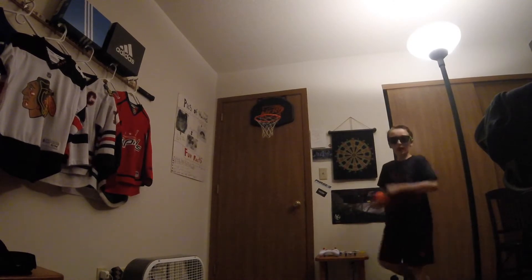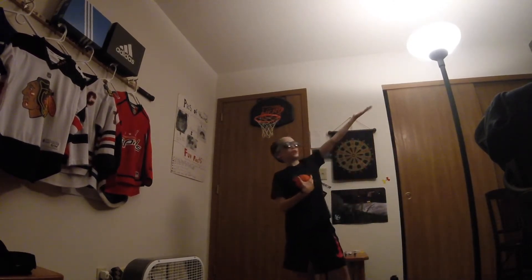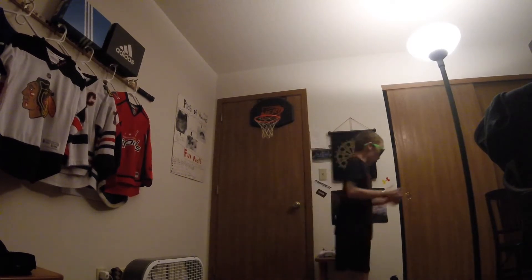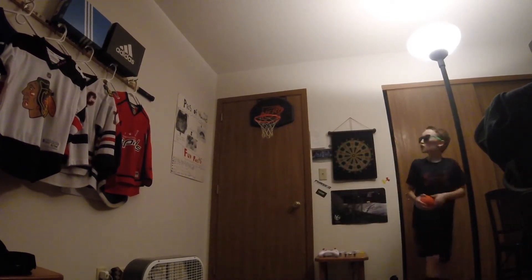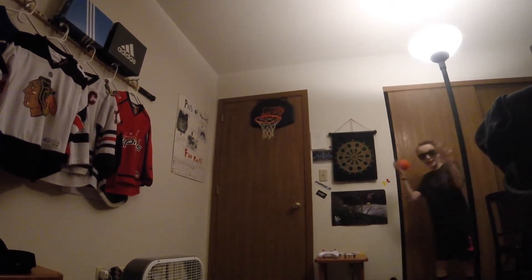Alright guys, we got the Thrashers on to make sure we get luck on this, and got the epic lighting to get good shots and good lighting out of it. So let's do it, let's get right into it.